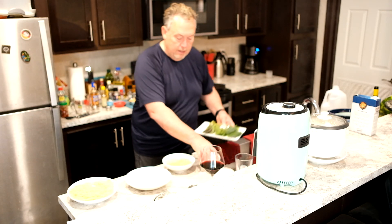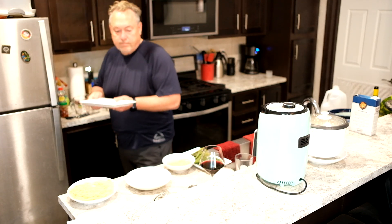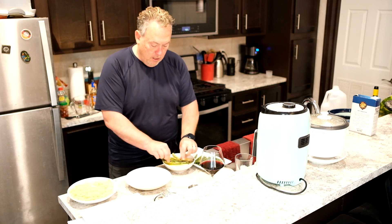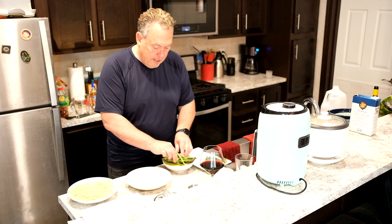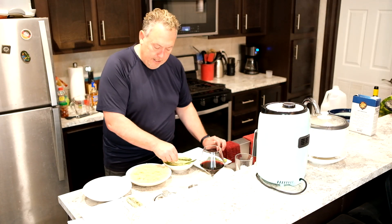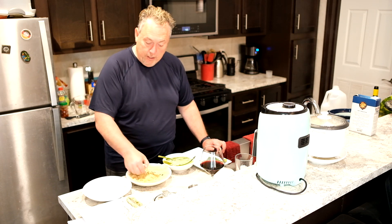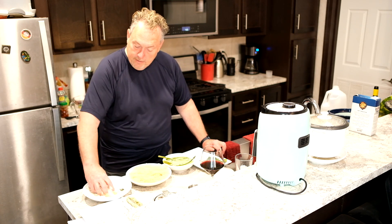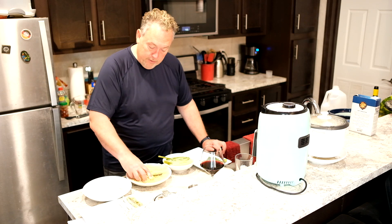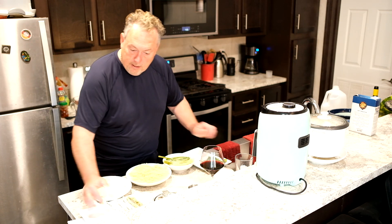Now we're going to bring our veggies over and soak them in the egg wash for a little bit, then get back to dredging. Take your veggies and put them in the panko — the panko is really not going to stick super well, so just don't mess around with them much. Get some panko on there, put them in the flour, don't shake a lot. That's all you do — it's pretty easy.